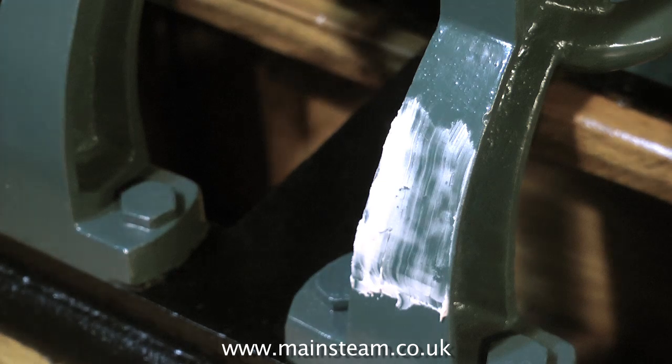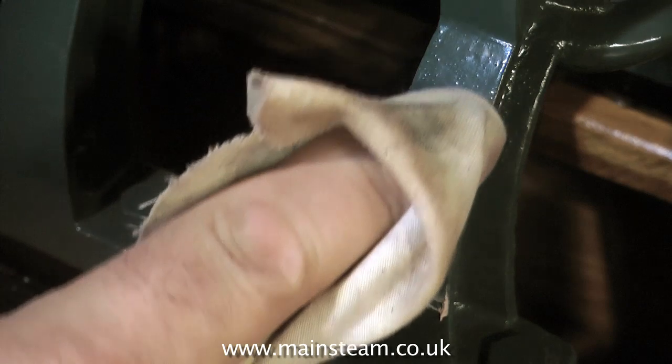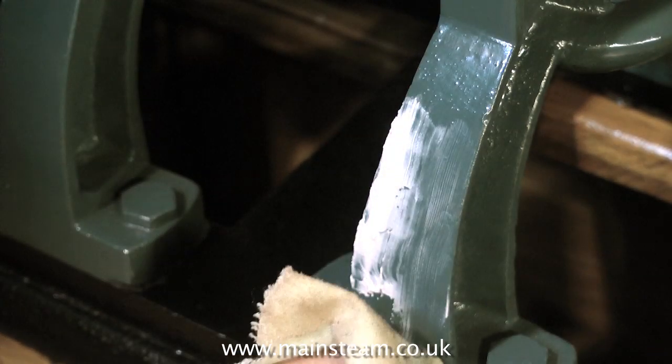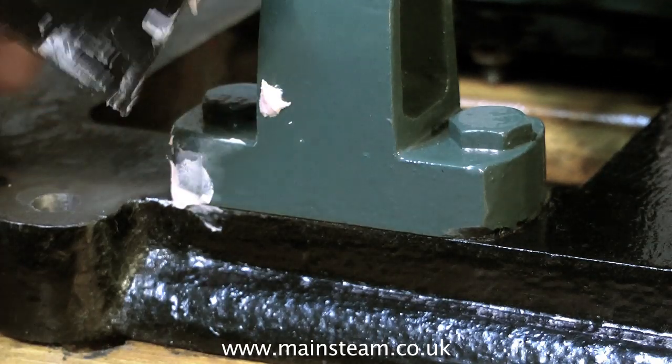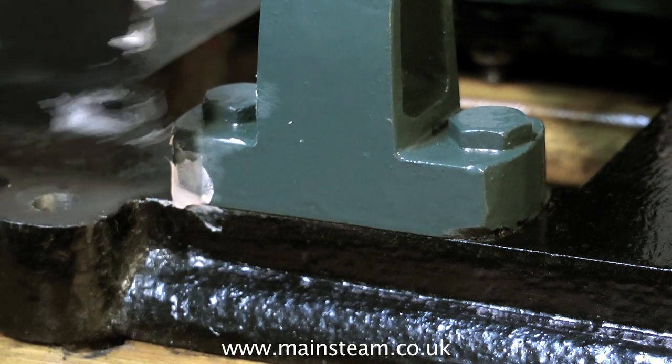Once the car body filler takes on a rubbery appearance, it's time to discard it, because it won't stick properly to the work and may fall off. So very quickly with this last bit of filler, I'm just filling a couple of marks on one of the upright standards.